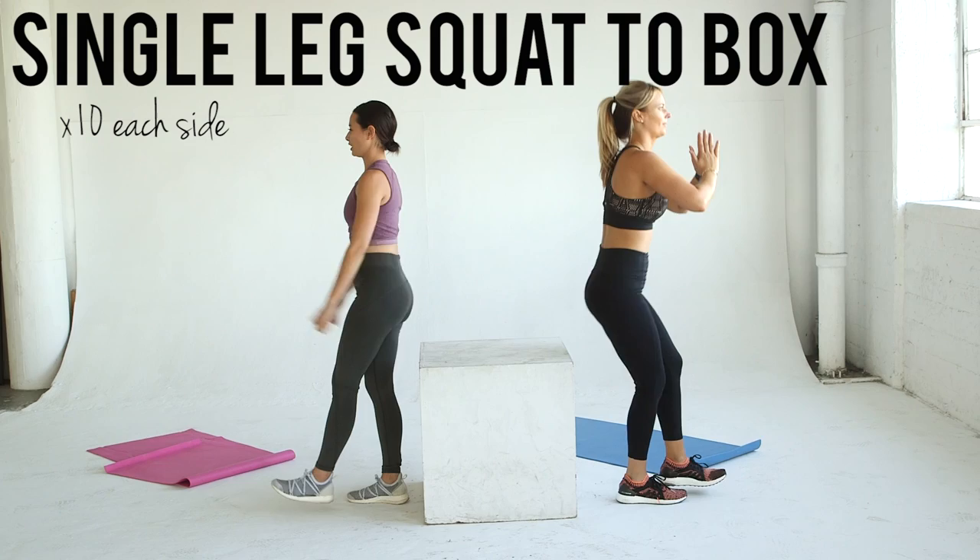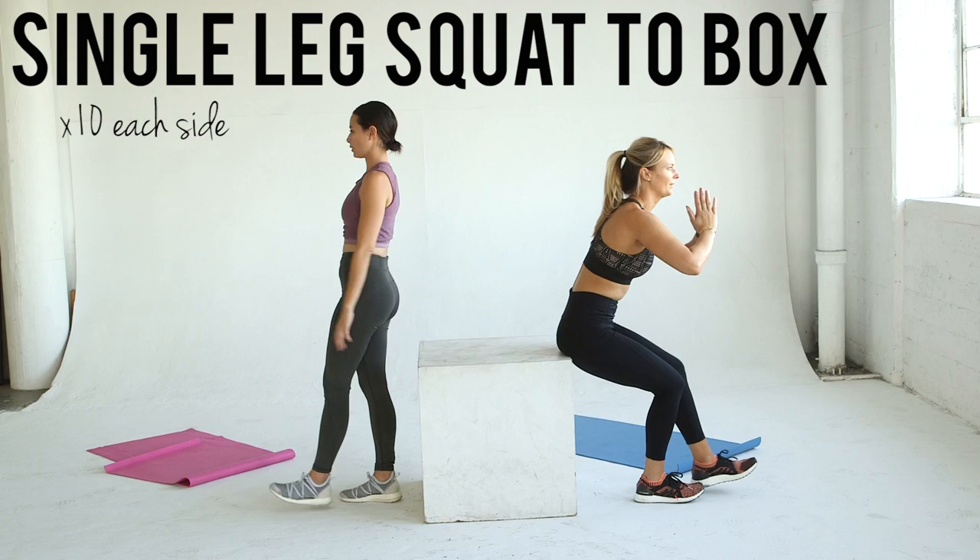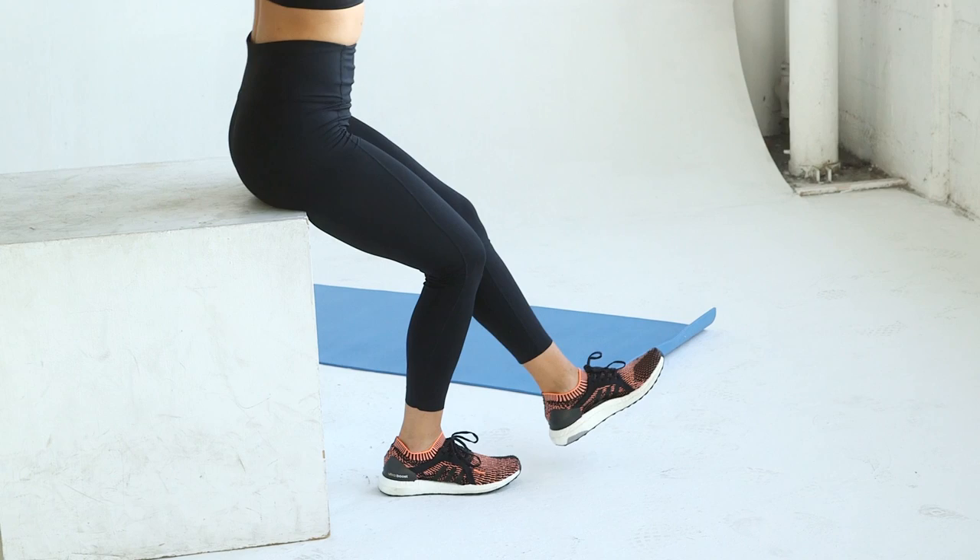Next, we've got a single leg squat to box. Using the same box or bench, stand on one foot, sit on the box, push through your heel and stand straight up. You're going to really use your glutes and hamstrings for this one. Perform 10 reps on each leg.